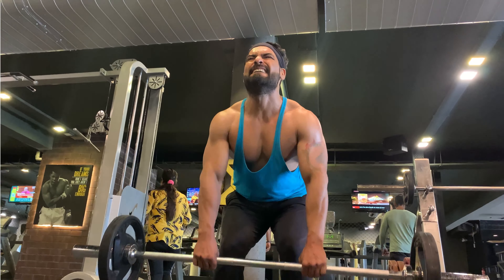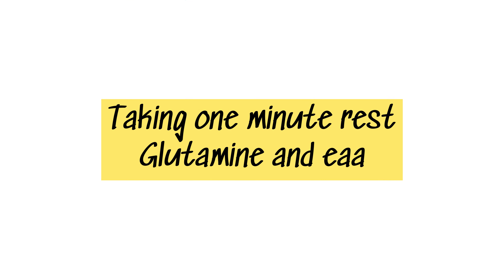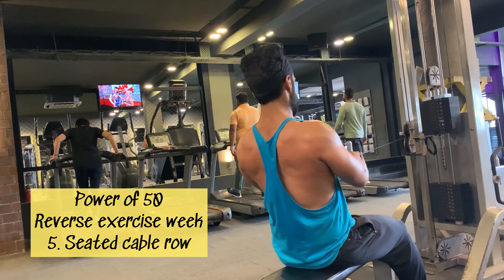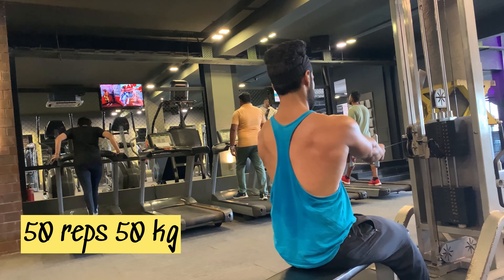After 50 reps, taking a one-minute break and sipping my drink — EAA and glutamine. The 5th Power of 50 exercise is seated cable row. I'm going to do 50 reps with 50 kg.